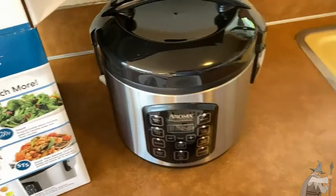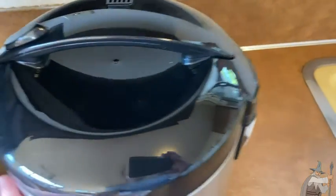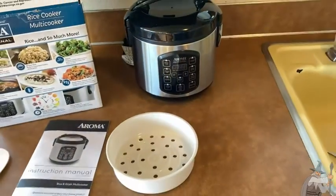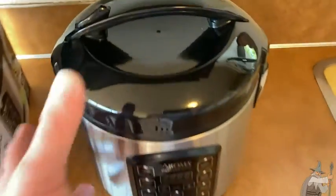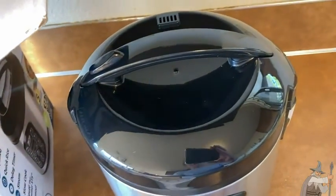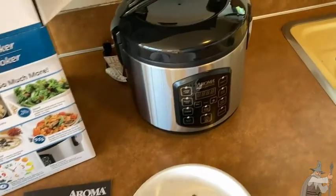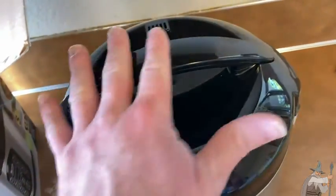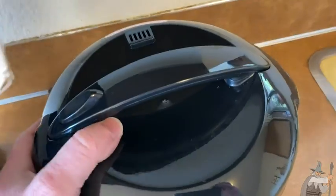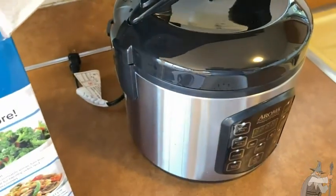One thing important to me is size — I have a very small kitchen, and this is really nice because it's very small and compact. I had an older rice cooker before that was really big and bulky; this one is much better. I also like the stainless steel finish and the black color — it looks really nice.